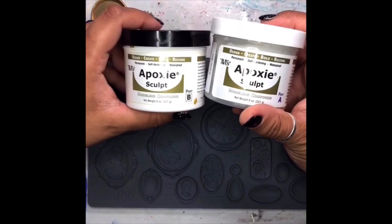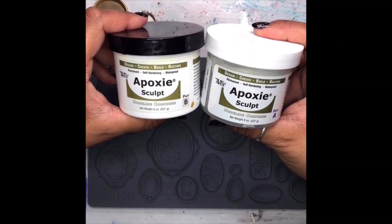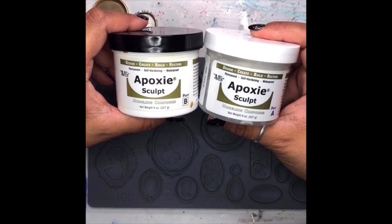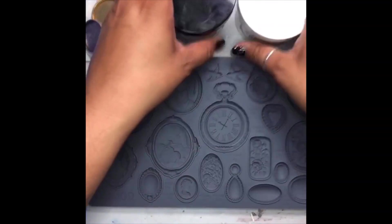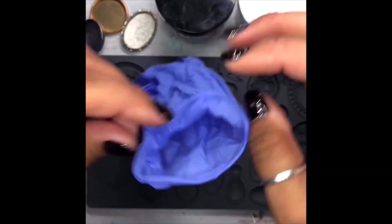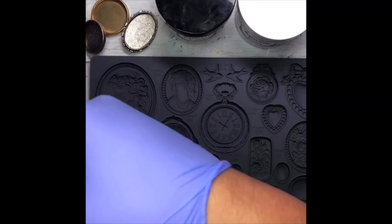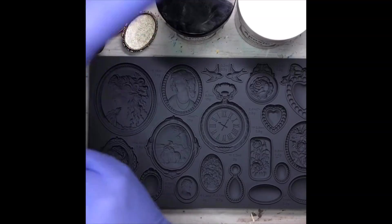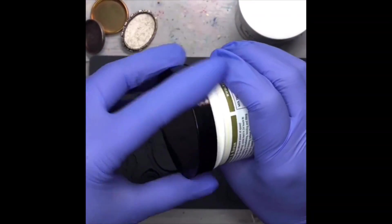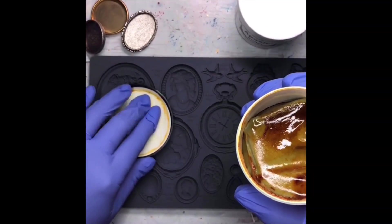The key thing with epoxy clay is you have to have equal proportions, just like you do with any kind of epoxy or resin. It can be a little bit firm sometimes, so you really just have to make it more malleable by playing with it in your hands. I really prefer to use nitrile gloves every time I use it, just like I do with any kind of resin or epoxy. When you get it, they very often have this little seal — go ahead and keep those tucked away, don't chuck it.